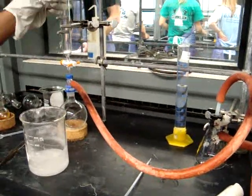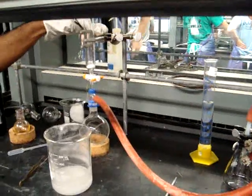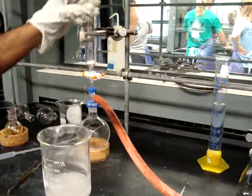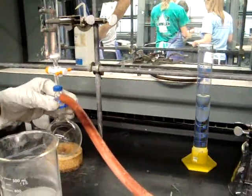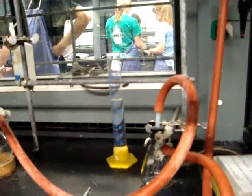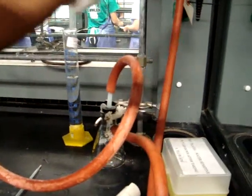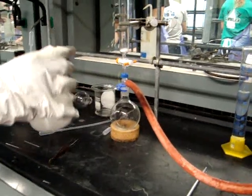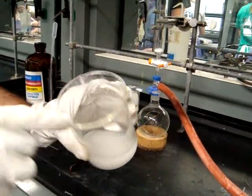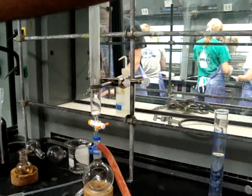You'll need to set up the column for the column chromatography by first getting the special column that you will need at the front. You'll need to clamp that column onto your lab bench and then add a large round bottom flask to the bottom while packing it. You'll then connect that to the trap, making sure that everything is clamped. The trap will then be connected to the vacuum from the side, just as we've done in the last two weeks. You will then take your slurry, which is 18 to 20 grams of silica and 80 milliliters of PET ether, and pour it through the top using a funnel.